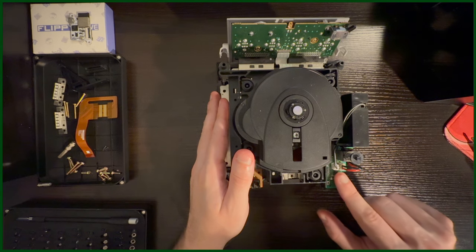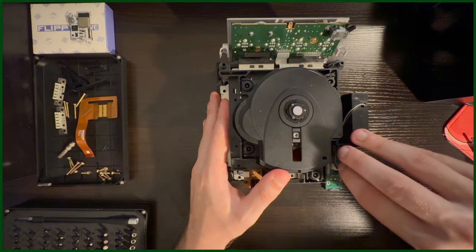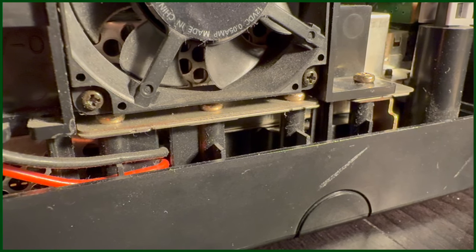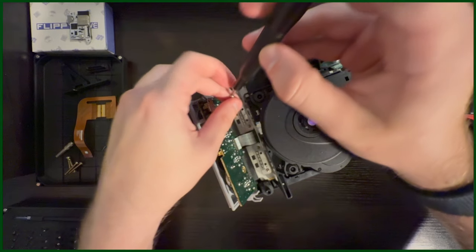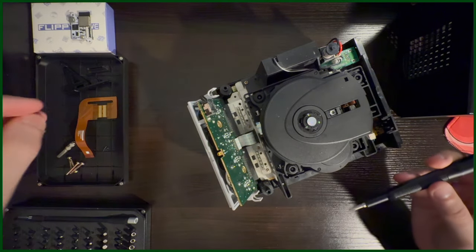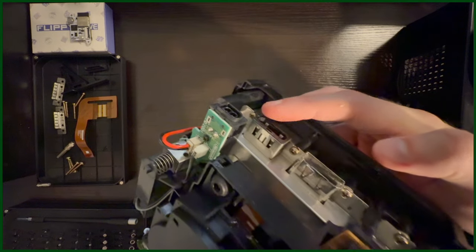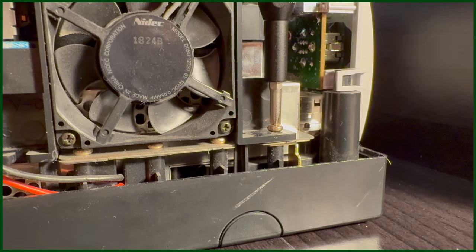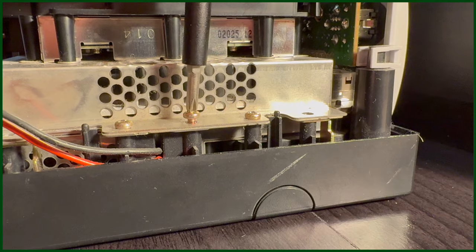Also, be sure to unplug the power supply, as we will be unscrewing this piece later, since there are a few screws underneath it that are required in order to access the disk drive port. Next, start unscrewing the four front long screws, as well as the rest of the 16 other screws around the GameCube. Be sure to unscrew the screws around the power supply as well as the ones underneath it.